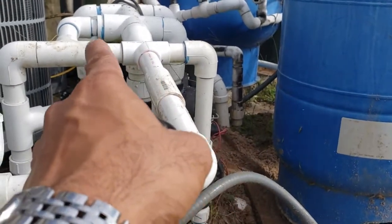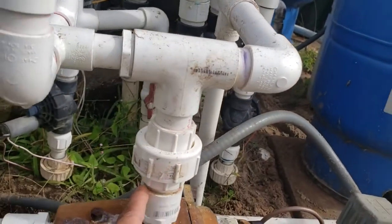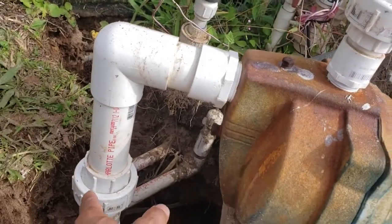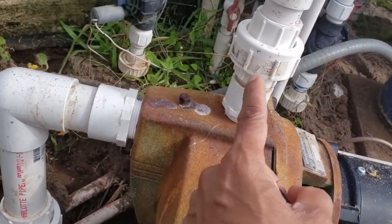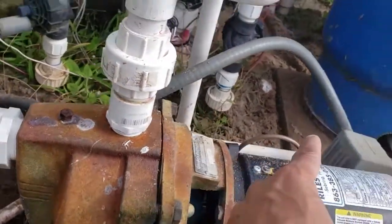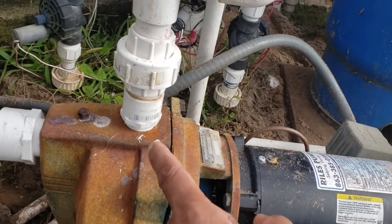From here it goes into my irrigation system. What is good about what we did this time is that we put a coupling here and a coupling here. So if I need to remove the pump, it's easy to disconnect this, disconnect this, and disconnect the wiring for the pump, and the whole thing comes out. So it will be easy to service next time.